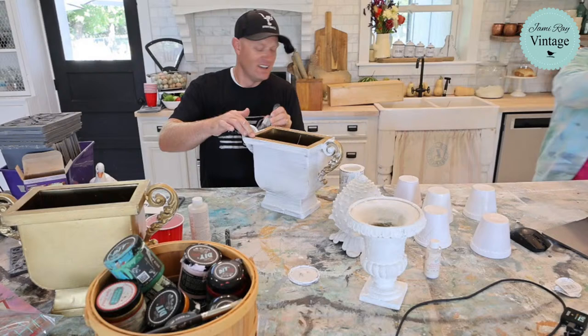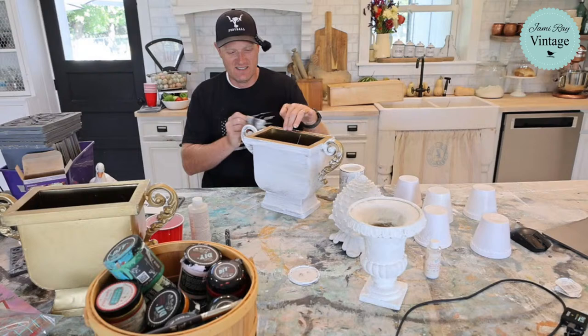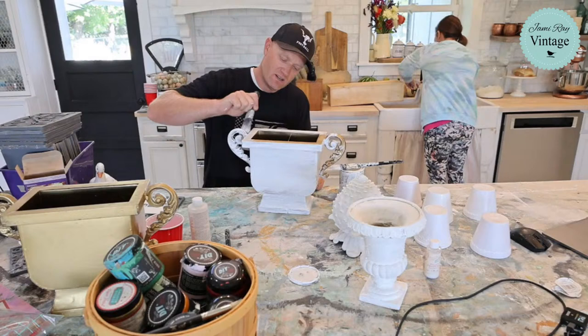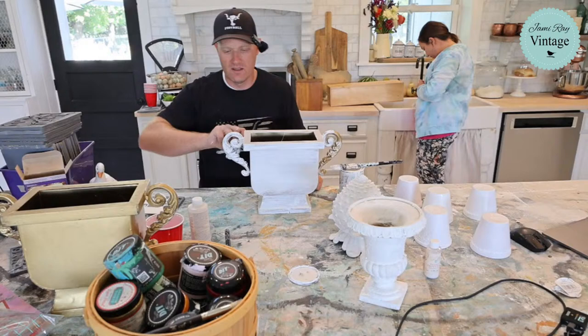Oh, I got white paint on my new shirt — I love this 'I Love Junk' shirt. I need to wipe it off. I think I'm almost ready to de-mold. These are pretty much prepped to glue those on.